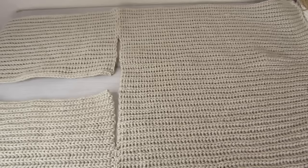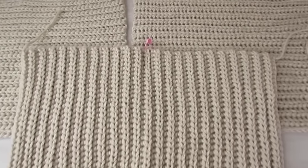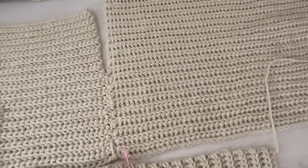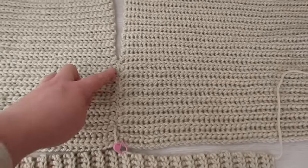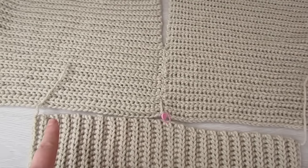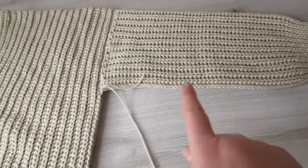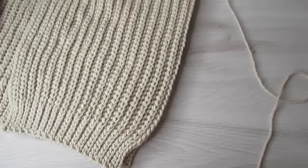Next we're going to lay the entire piece out flat with the wrong side facing up. Place a stitch marker into the center of one of your sleeves, then line that stitch marker up with your shoulder seam and connect. With a yarn needle and some yarn sew your sleeve all the way across, then do the same on the other side. Once that's done, sew down along the under edge of your sleeve and then down along the side, and do the same on the other side.